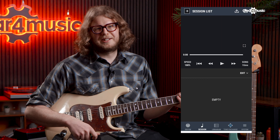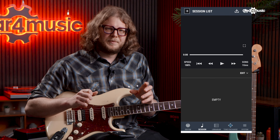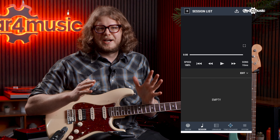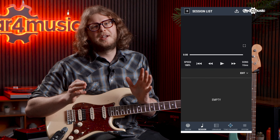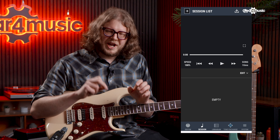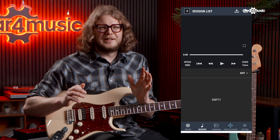There's also a Session Player functionality in the app, which lets you load in a YouTube video and slow it down, speed it up, whatever you want to do with it — a really great practice tool. You can even put markers in there that will change your guitar sound at different points in the video, making it a really easy-to-use practice tool that lets you sound your best.